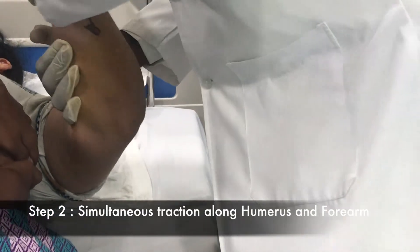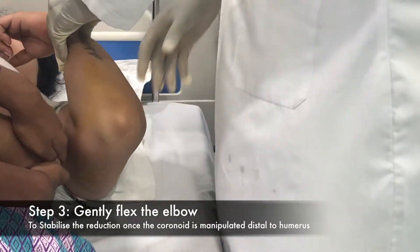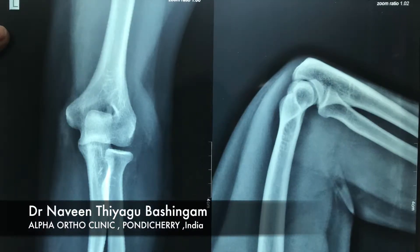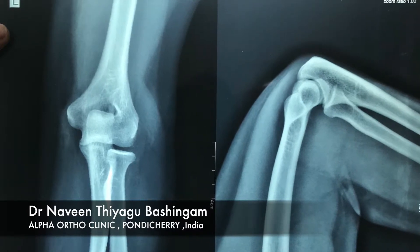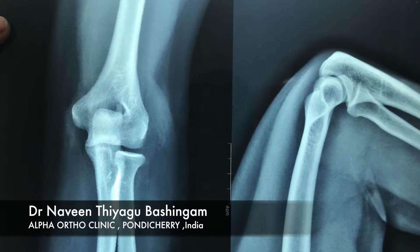First, hypersupinate the forearm, which unlocks the radius. Then apply traction along the arm and the forearm. The third step is flexing the elbow, which stabilizes the reduction. Post-reduction, check the congruency of the reduction with a check x-ray and document the neurovascular status.